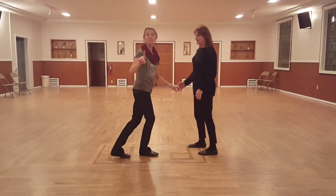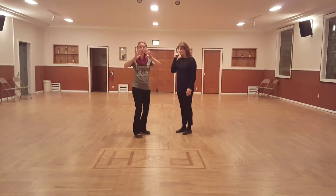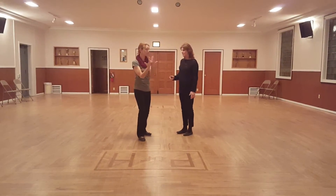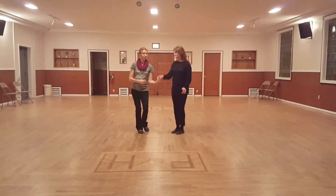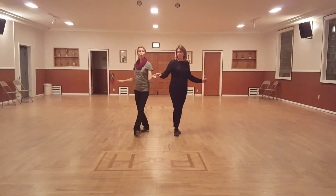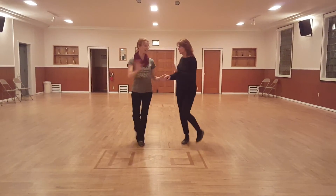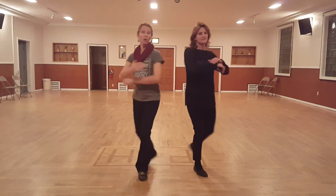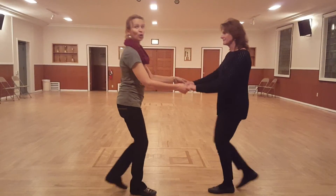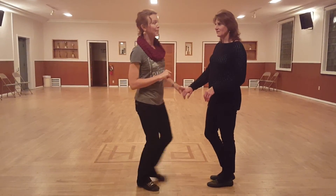Let me show you what we're going to do next week. Next week, we're going to add a tandem turn where we're both going to turn like gears towards each other — an extension of this ending. So I'll go from the part where we're winding up: rock step. We go one, two — this is next week, not this week — three, four, five, quick, quick, catch, rock step. So if you want to learn that, you have to come to Manson Grange next Thursday.